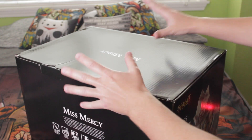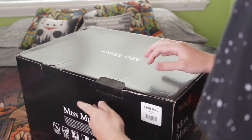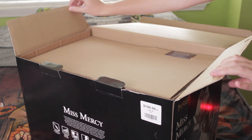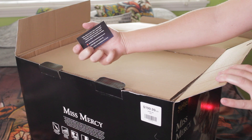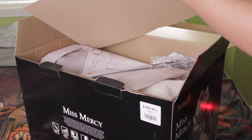Alright, boils and ghouls, let's take Miss Mercy out of the box and see what we're working with. This is a really creepy animatronic, so I'm so excited to add her into the collection. Now when you go to Spirit, they should offer you a Doctor Zombie card just in case there are any malfunctions with your animatronic. That's a very nice feature that they have.